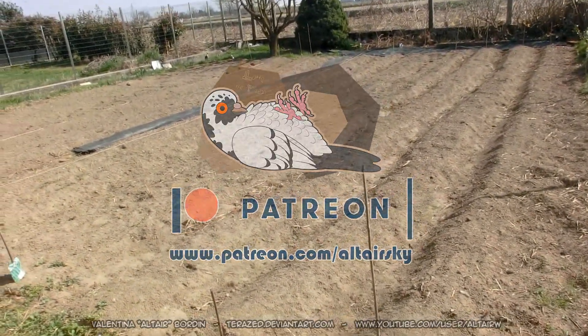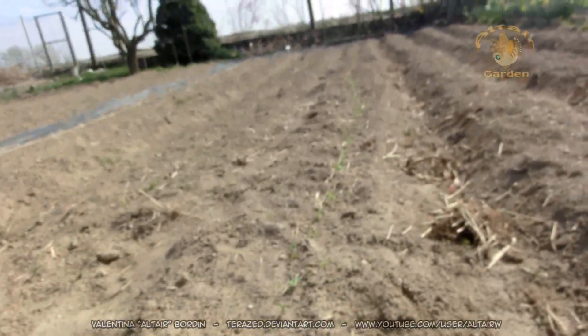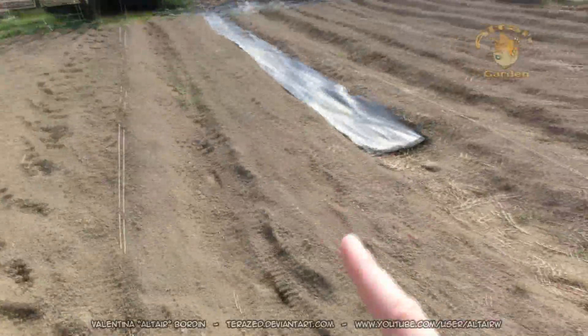This is the new part of the vegetable garden. I planted potatoes, peas — they are sprouting right now very nicely — onions, and more potatoes.